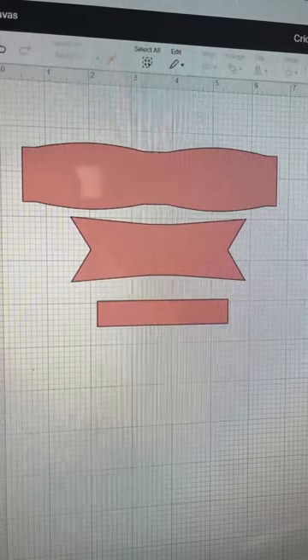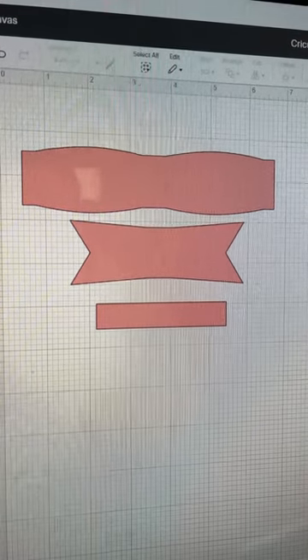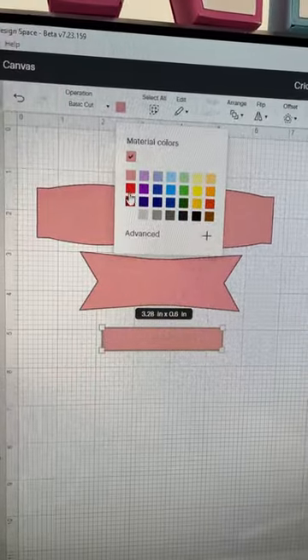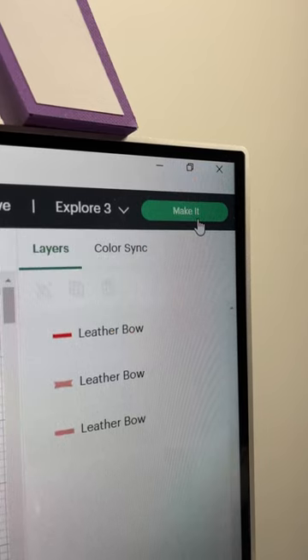I'll delete the rest. I need these three pieces to make one bow and I will use these two gold colors. I want the smallest piece to be a different color, so I change that on the canvas and I'm ready to make it.